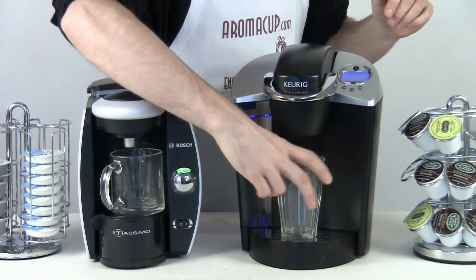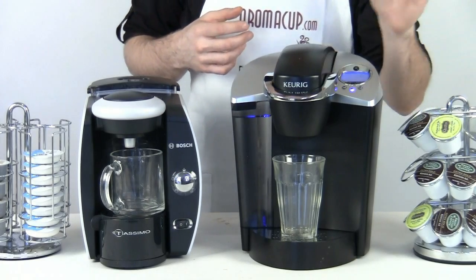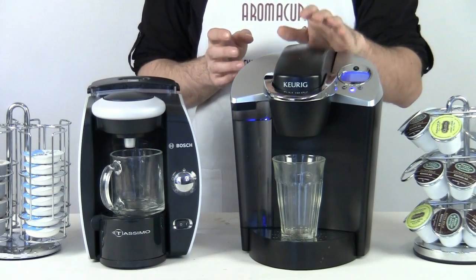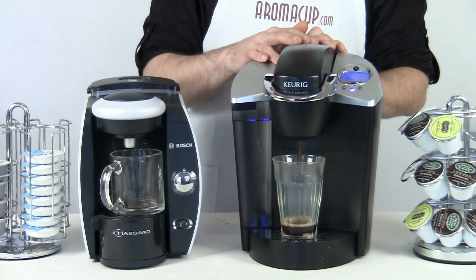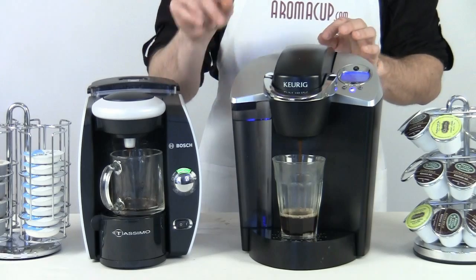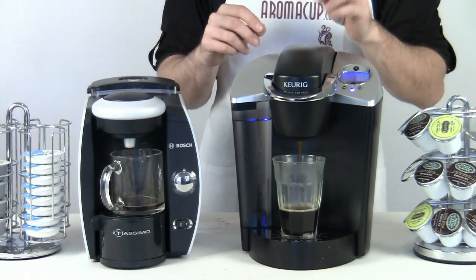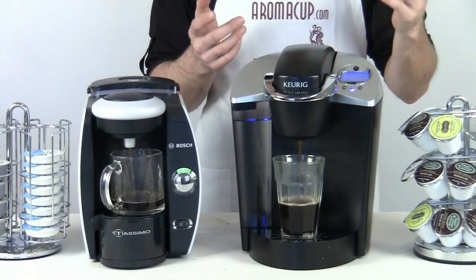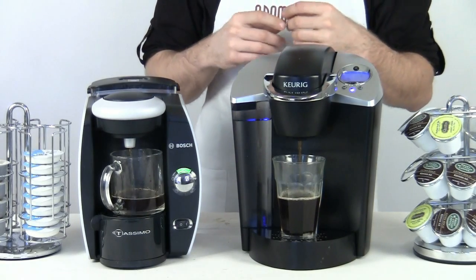Let me go ahead and show you the difference here — I'm just going to go ahead and brew the medium cup size on the B60. That is the difference between these two machines: when it comes to cup size, the B60 lets you choose your cup size a little more selectively and it definitely brews a little bit faster than the T45. The T45's cup size is going to be dependent on that barcode that is on the T-disc, because that is set by the coffee roaster depending on how they have tested with the machine and decided that the coffee should brew. So you'll want to keep that in mind if you want to be really selective about your coffee and how you make it.